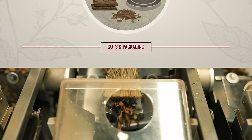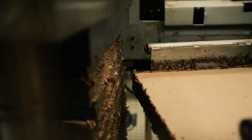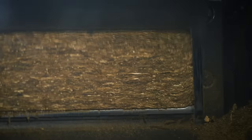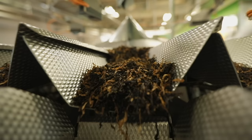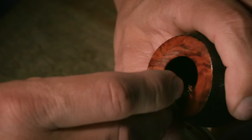Cuts and Packaging. The cut of a pipe tobacco blend is subject to tradition and proclivity. Some tobaccos are compressed into cakes and left to mature, allowing the flavors to meld before they are sliced into flakes. Other common cuts include long ribbon-like strands, known as loose cut and ready rubbed, which are flakes rubbed out and ready to fill a pipe bowl.